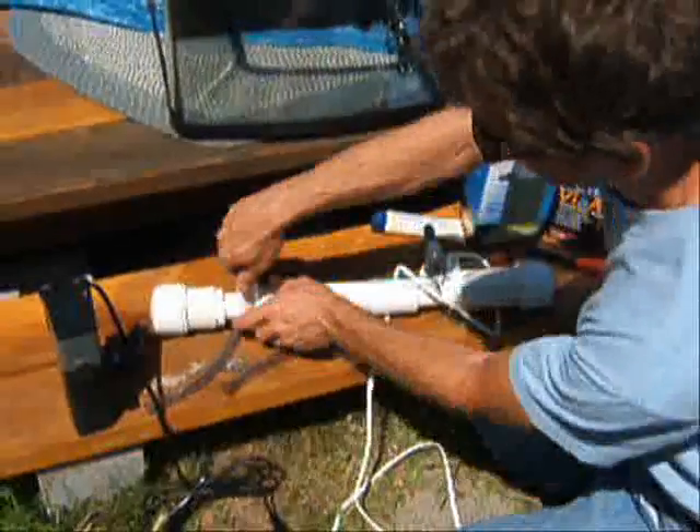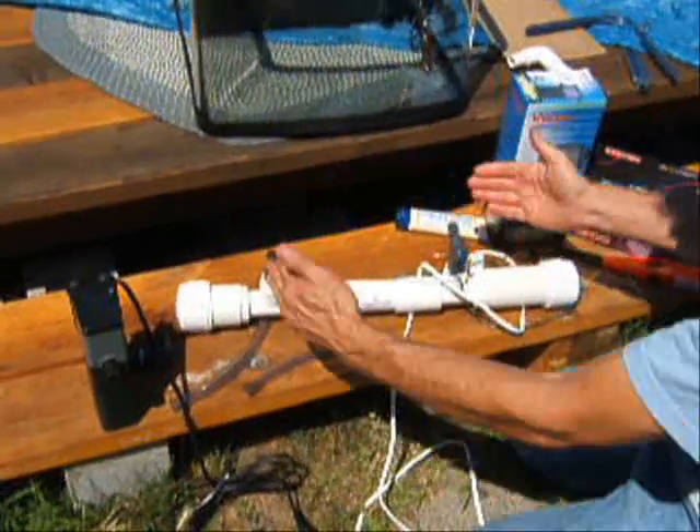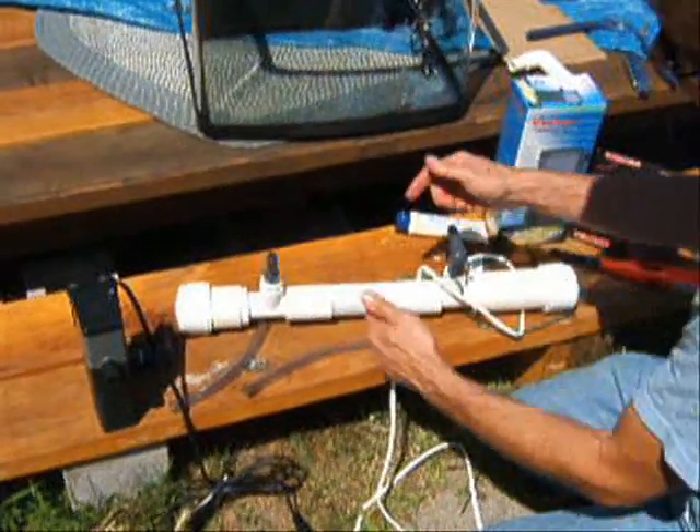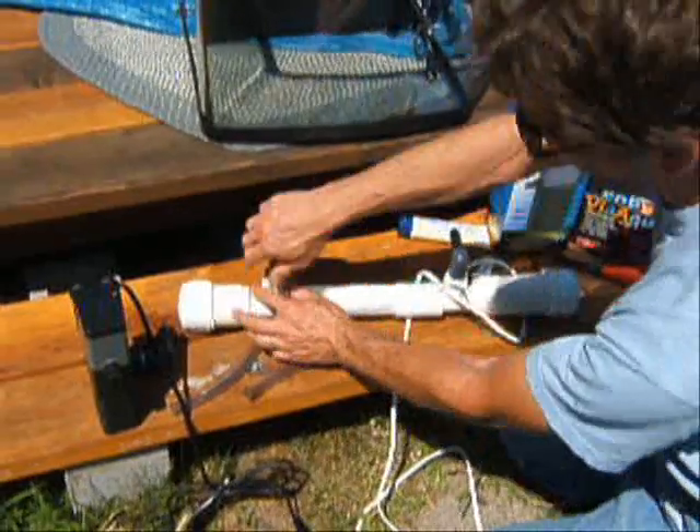Now back to the UV. For a canister filter, we would normally just plumb this in line — or same for a sump — between these two points. And it can be turned whichever way you want.